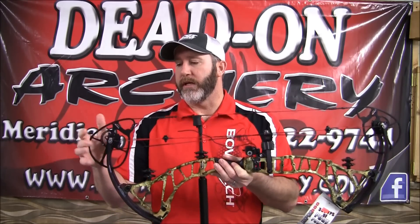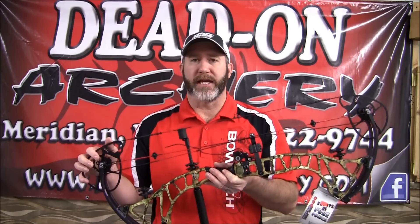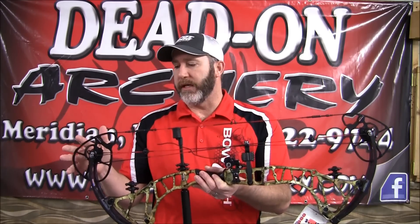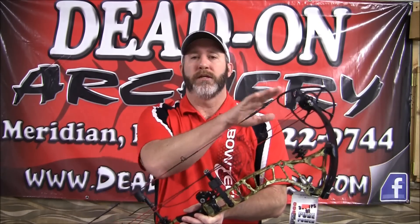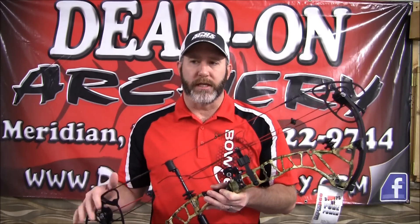And then we get into the overdrive binary cam system with the RPM cams. These cams are designed for cam stability and really give you a smooth draw cycle. The other nice thing is the synchronization of the cams really gives you a lot of tunability with this bow.